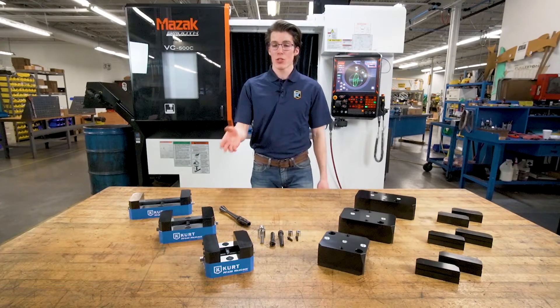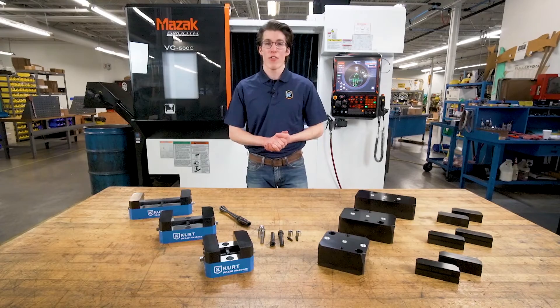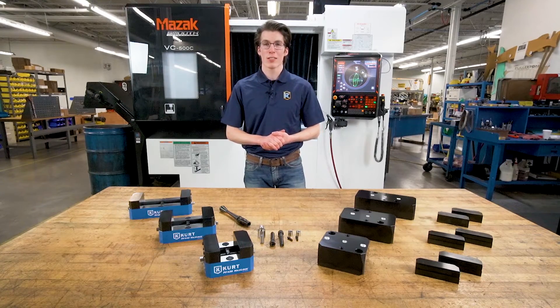Hi, I'm Caden with Curt Workholding. Today I'll be introducing the Curt PF Series 5-axis vices, available now at CurtWorkholding.com.